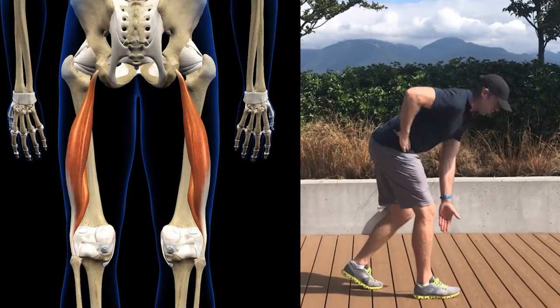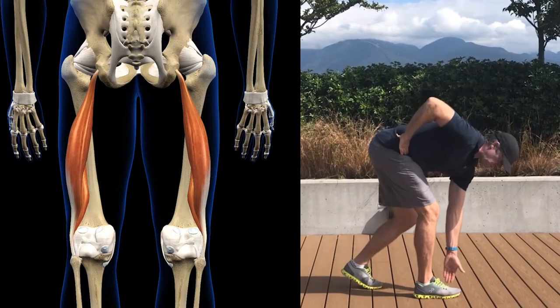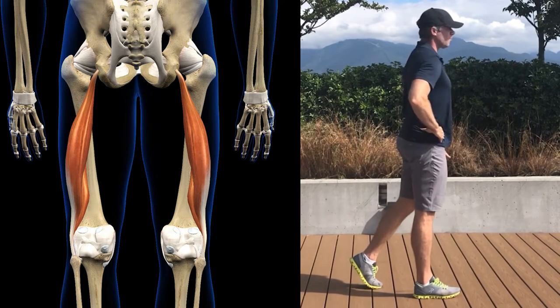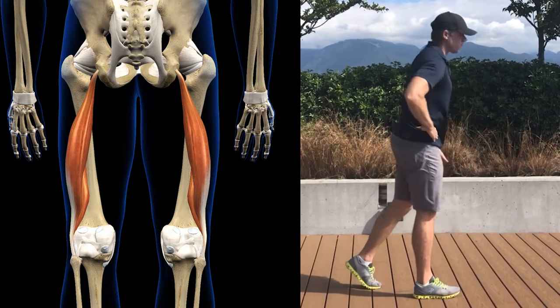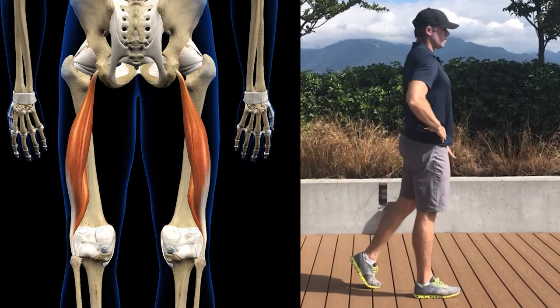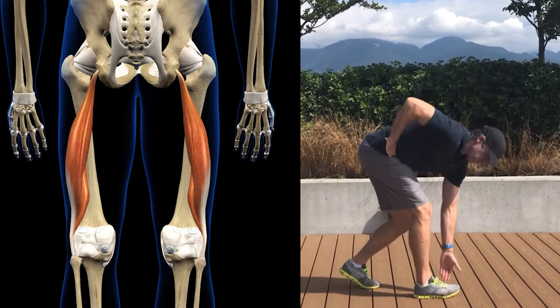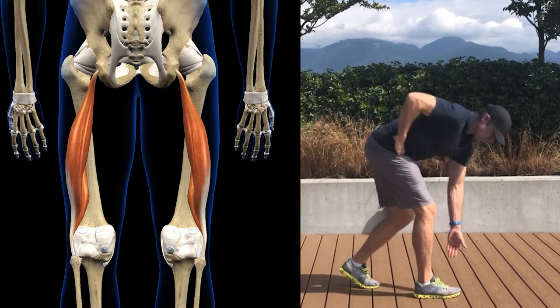This is a dynamic biceps femoris stretch. Recall from a previous video that the biceps femoris is the lateral hamstring muscle and it has a propensity to become overactive. The tightness that you feel in your hamstrings during a round of golf is an overactive biceps femoris, which decreases your performance three main ways.